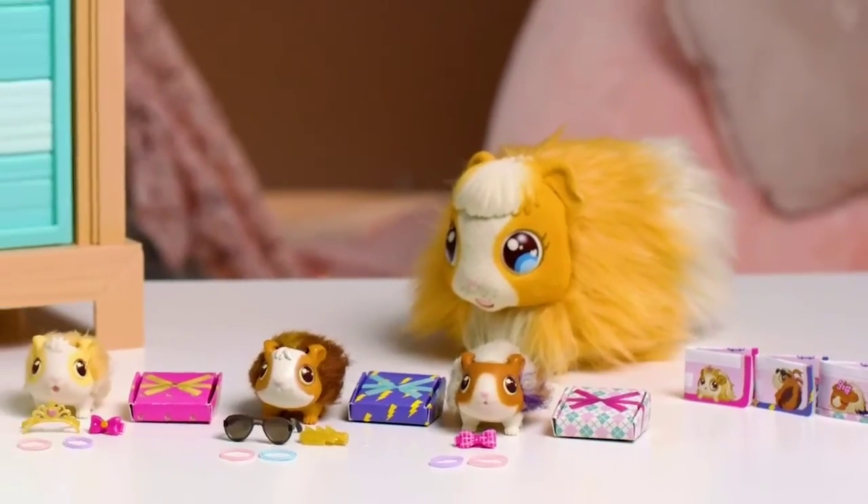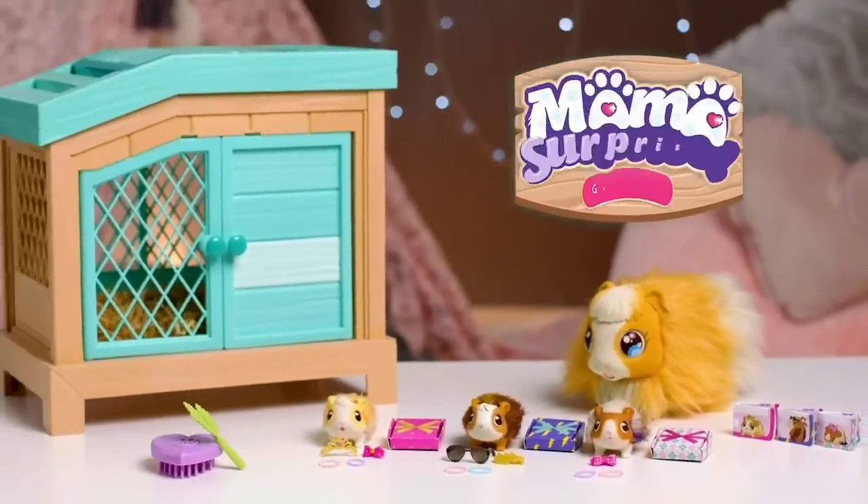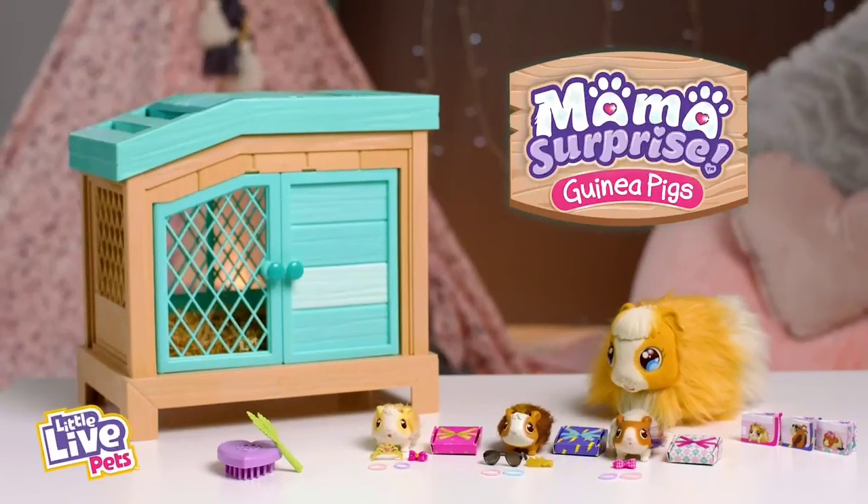Have fun caring for your new guinea pig family with Mama Surprise from Little Live Pets. Bye!